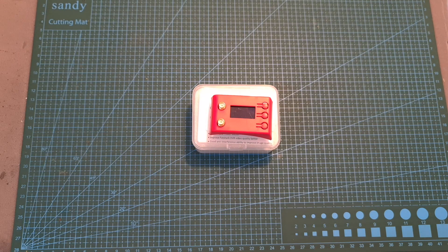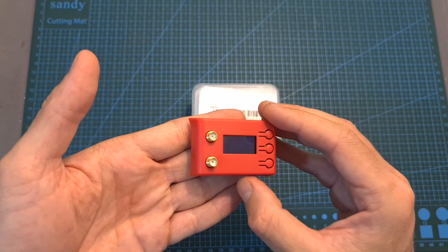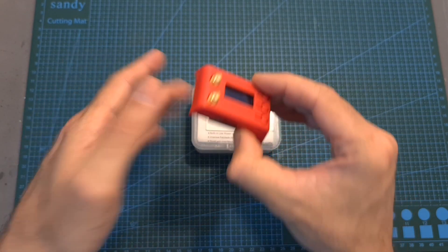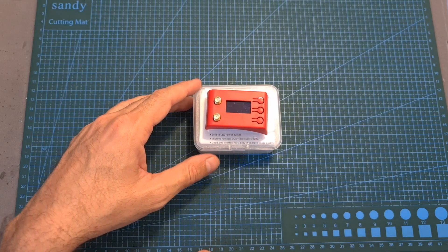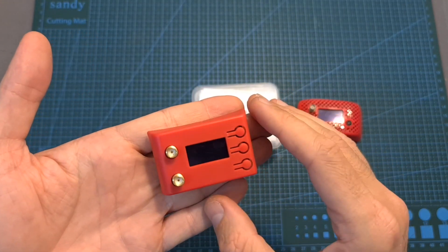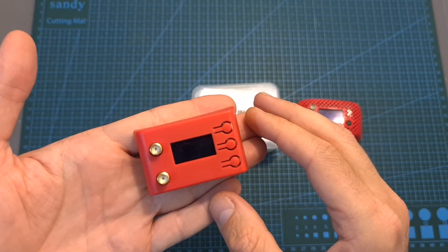Hello guys and welcome back to my channel. Today I'm going to check the RX 5808 EVO, a 5.8 GHz FatShark-compatible video receiver by UOL UAV, which is intended to compete directly with the very famous and successful Immersion RC RapidFire. In this video I'm going to quickly go over the features and specs of this video receiver and head outdoors and test it out.